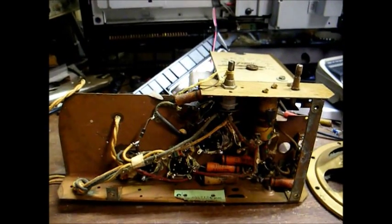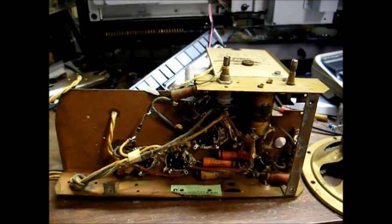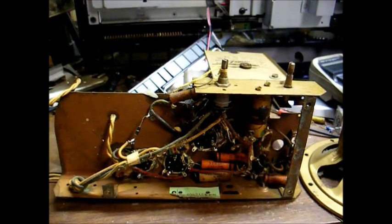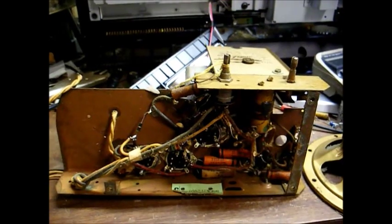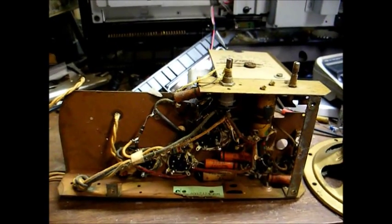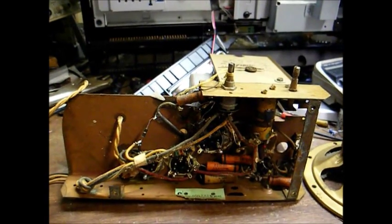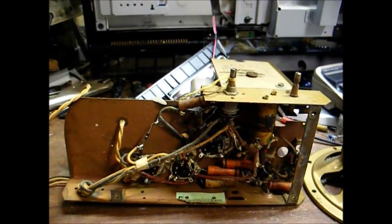The first thing we want to do is check the continuity of the coils and transformers and the power switch to make sure all the vital organs are good. If they're good, we can proceed with the recap. And if they're not good, then we might have a problem on our hands.